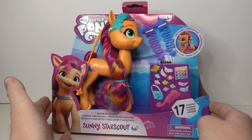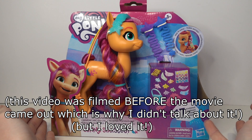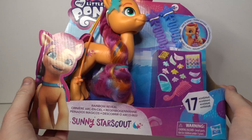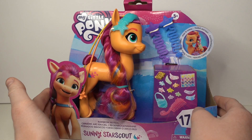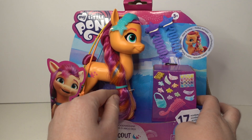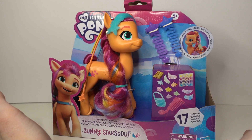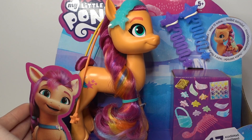Hey guys, it's Fiti here and welcome back to another video. I'm here with another Generation 5 My Little Pony toy review. This is called the Rainbow Reveal Sunny Star Scout. This is basically like the fashion style ponies — I think they're around the same size. I don't have a G4 fashion style pony to compare it to, but they're bigger than the standard brushable ponies and come with a bunch of accessories, and she looks really cute.